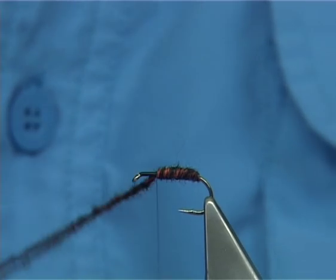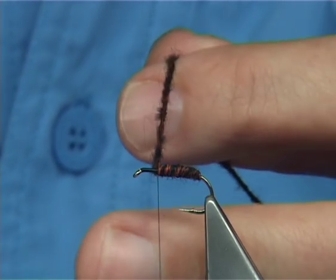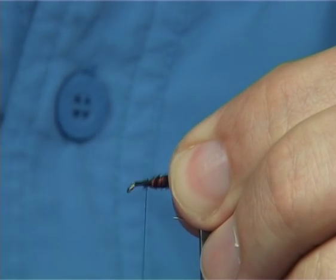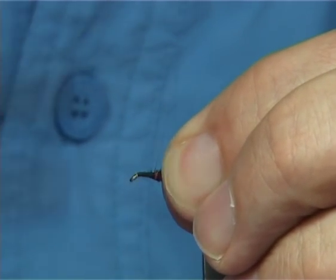This yarn floats extremely well, but if you've got a very good dry fly dubbing it'll work just as well. Once you've got a good half dozen turns, come in and trim away the excess yarn, then tidy up. Take the thread down and then come back up.